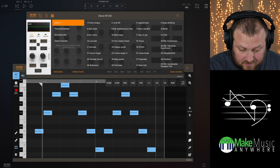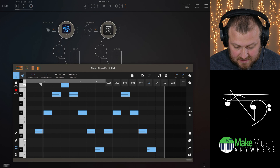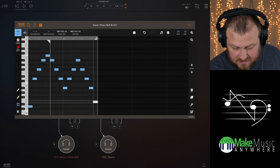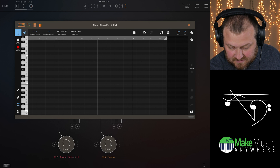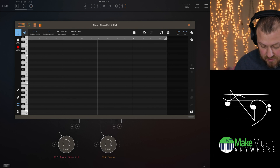Say we wanted to do something different — let's do a chord, maybe a pad, a classic brass pad. Let's zoom out, select all those notes and delete them. Now let's drag this out to four bars and tap the grid to a bar. So each bar, I'm just going to play in some chords.